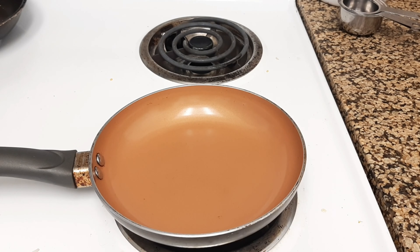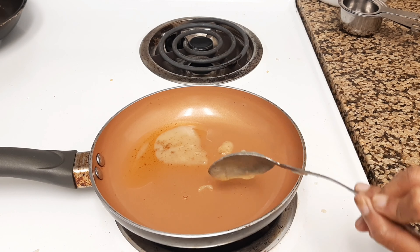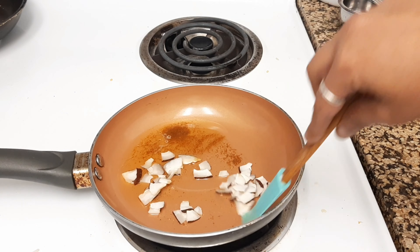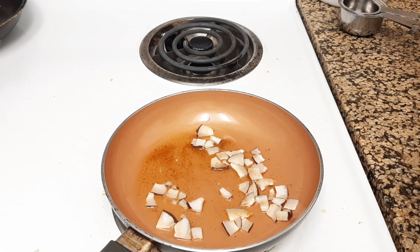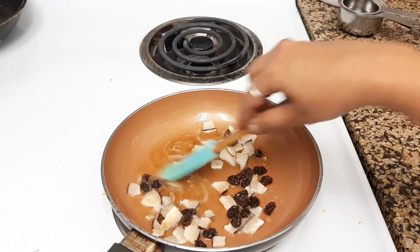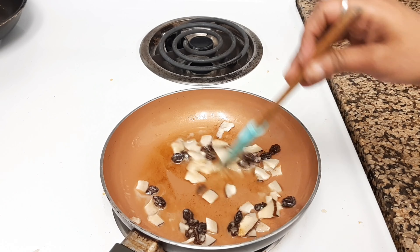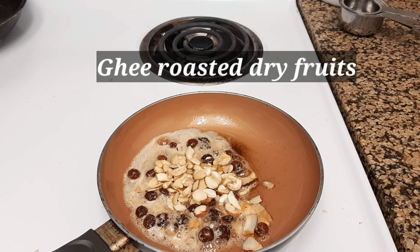Take one more pan and add two tablespoons of clarified butter. Now add dry coconut pieces and sauté for some time on low heat. Then add black raisins — you can also use golden raisins if you prefer. Keep stirring until everything is nicely golden brown.